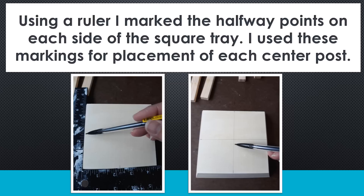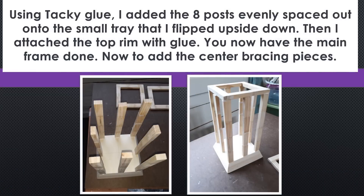Then using a ruler, I marked the halfway points on each side of the square tray on the bottom if you flip it over. I used these markings to place each of my center posts. I took the tacky glue and added the eight posts evenly spread out on the tray that I had flipped upside down, then attached the top rim with glue. You now have your main frame and now we're going to add bracing centerpieces.